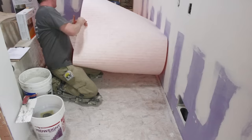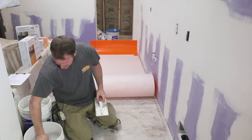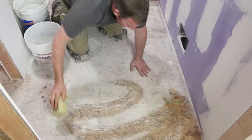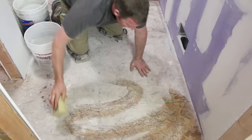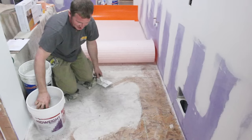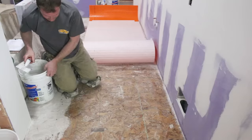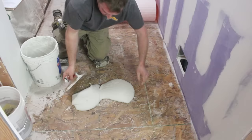A quarter-inch square notch trowel is what you want for DITRA Heat — just like any other tile installation. You want to wipe any dust off with a damp sponge. This also helps prevent the plywood from sucking the moisture out of the thinset right away — you're not saturating, just wiping it off. Then you want to burn that first layer into the plywood with the back side of the trowel.